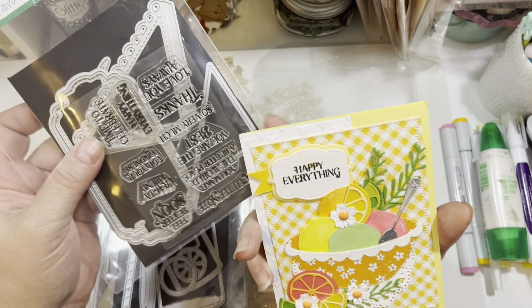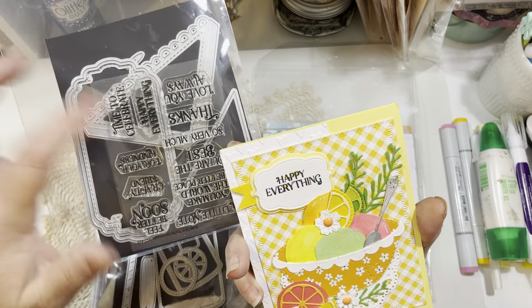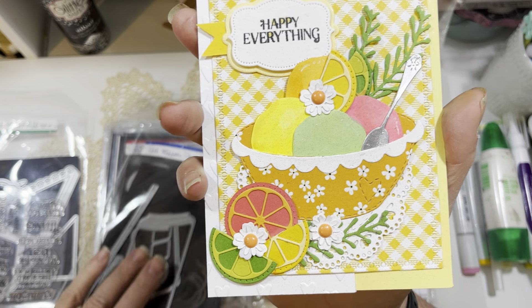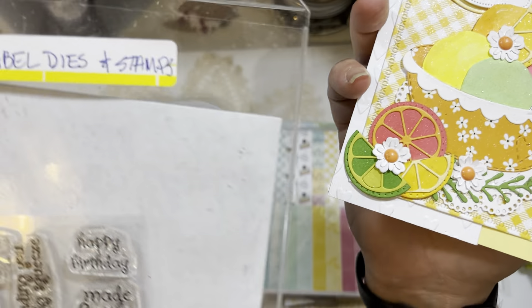I love how the glitter spray looks on the card. The sentiment is from the cute Card Pocket Add-Ons set from My Creative Time — it's that 'Happy Everything' sentiment right there. That's the sentiment I used.